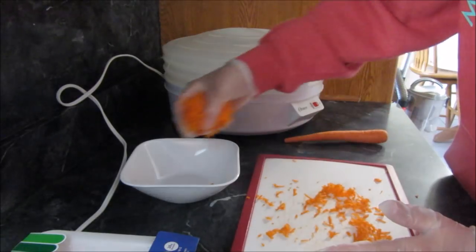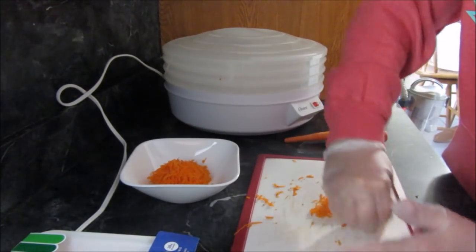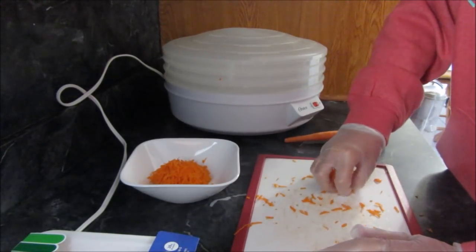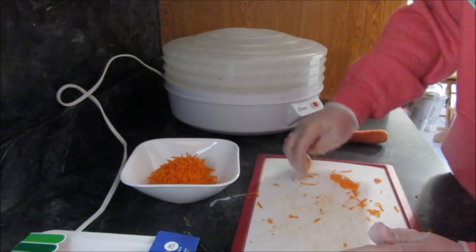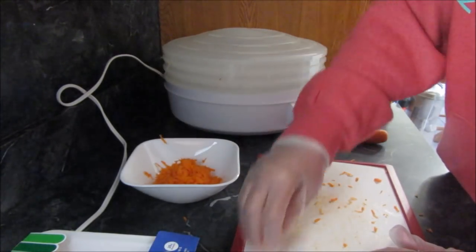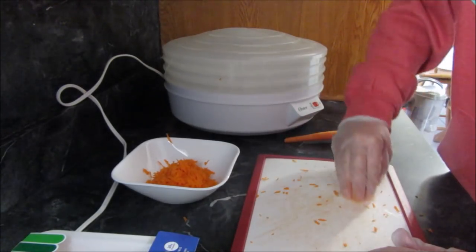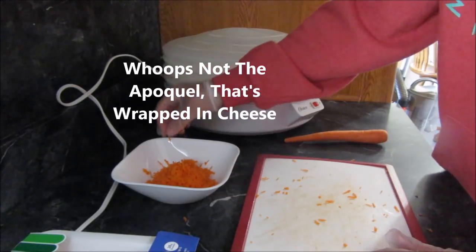My plans are to shred a couple carrots up and then mix the carrot in with the turkey and make — I don't know what shape I'm gonna do, I don't know if I'm gonna do little balls or what. I was gonna dehydrate them and see if I can make little turkey bites for the boys for treats when I'm giving them their Apoquel or Max's meds or something like that.